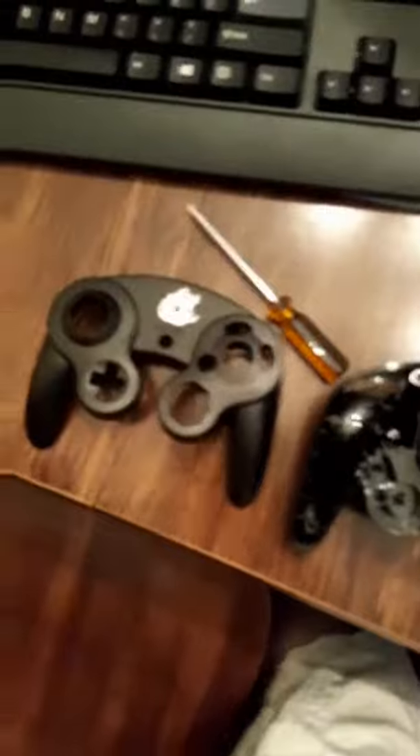Now we just gotta sand this and we can start painting. So when I'm trying to print the design, I came across a problem. My idea is to measure the size of this d-pad and then use tweaking geometry to find a percentage of it.